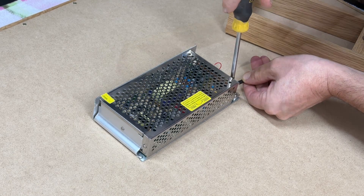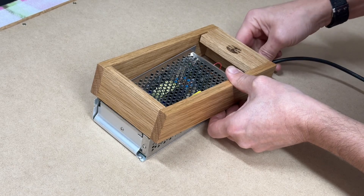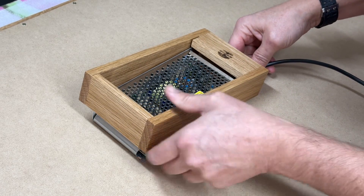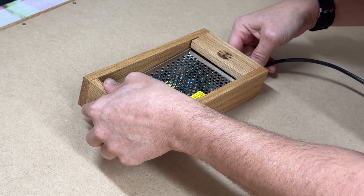I was now on the home straight, just tidying things up. I'd made an oak shroud to cover the power pack and fitted a four-metre lead so the table can be positioned in most places in the room.